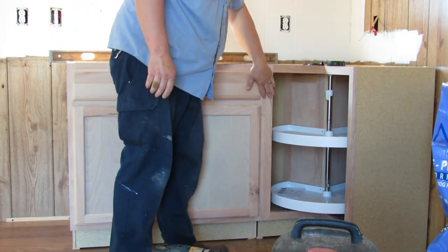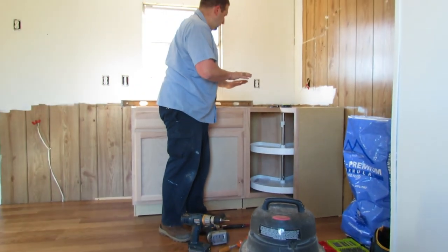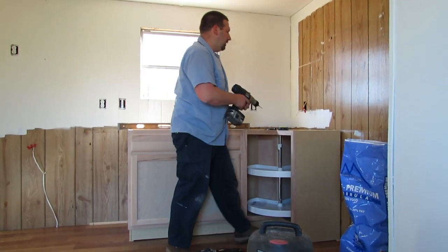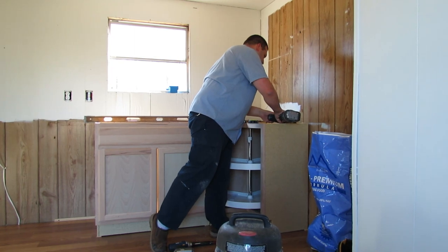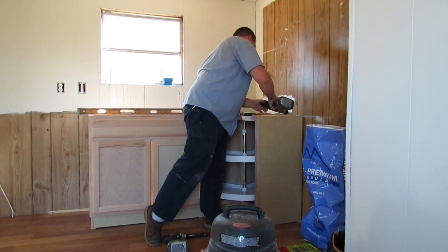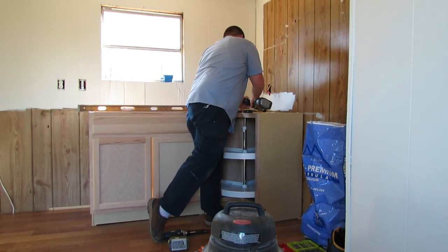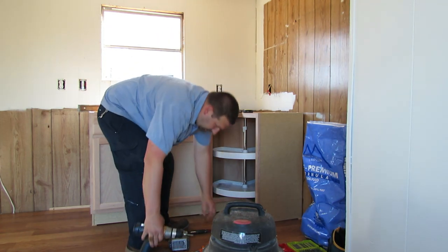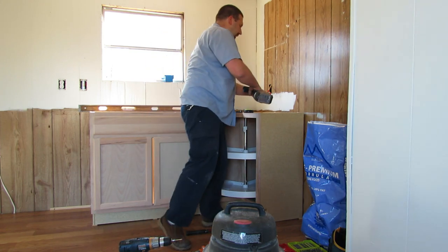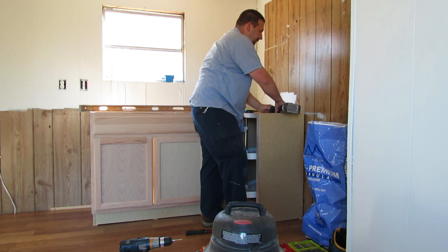We've got all that together. Now I'm going to put some screws in the back to hold the lazy susan to the wall. I'm drilling these screws into studs so we've got a good bite.